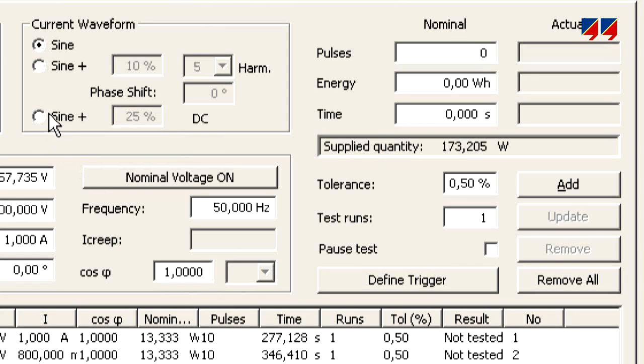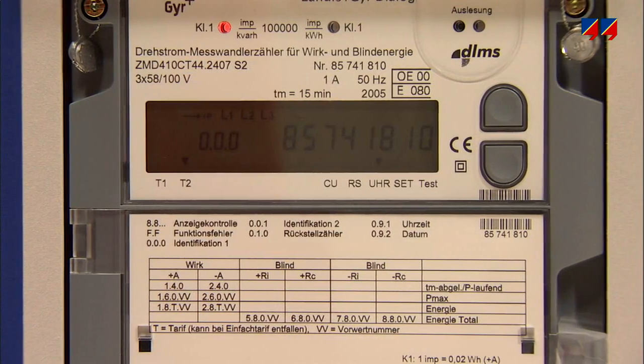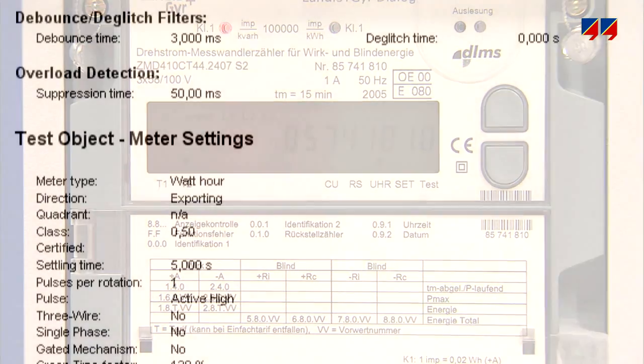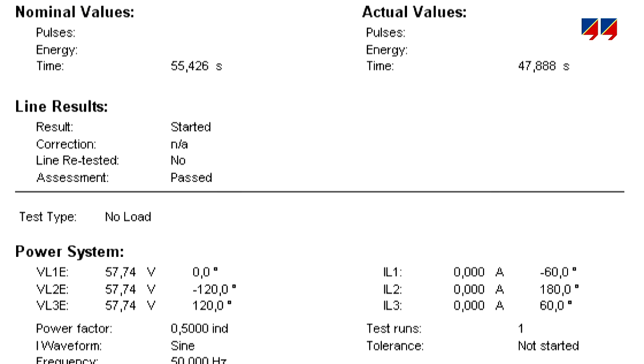For testing special operating conditions, the device can also generate currents with a superimposed DC component or harmonics. The CMC can test precision meters with pulse rates as high as 100 kHz. At the end of the test, the CMC will provide a report containing the accuracy and pass or fail information for each test point.